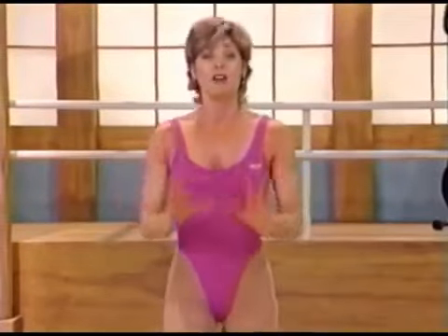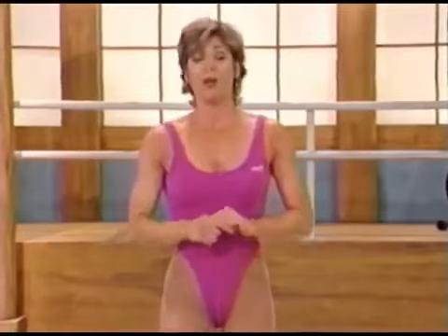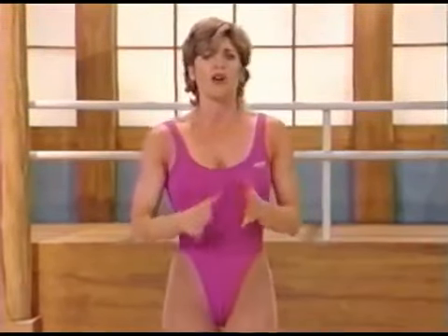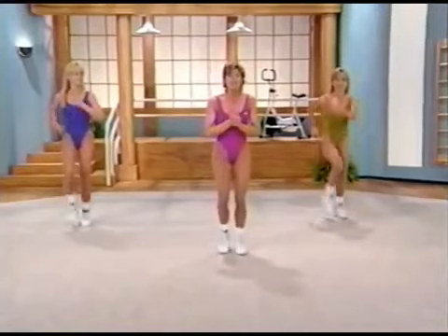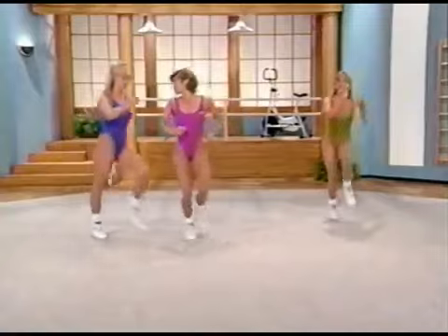Now is the time to monitor yourself. Are you feeling challenged or are you overexerting yourself? If you are, to lower the intensity, make your movement smaller or don't lift your knees so high. But you can have fun! This is a workout that's going to make you feel good. And Lisa's going to take over and challenge you even more. Good job, Nancy. Keep up your march.